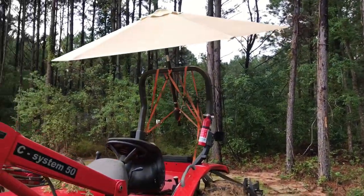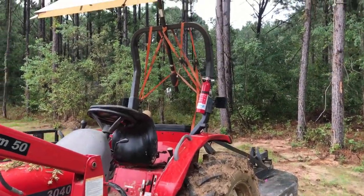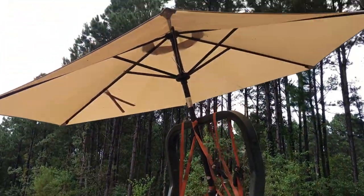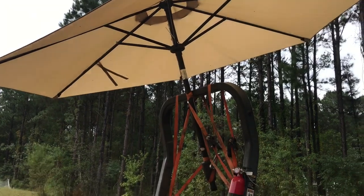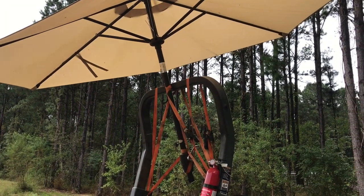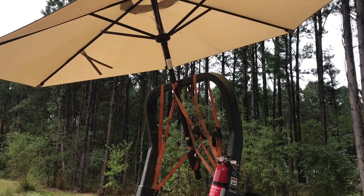I want to show off my improvised tractor canopy. You guys have seen enough of the tractor to know that it doesn't have a fixed canopy on it, but I really had to get some work done today and it was raining, so I made it work. This is the little crank-up patio table canopy that we have.